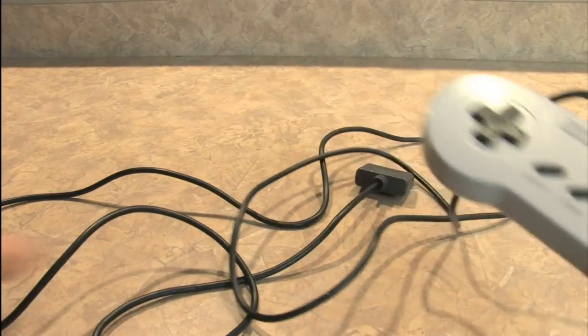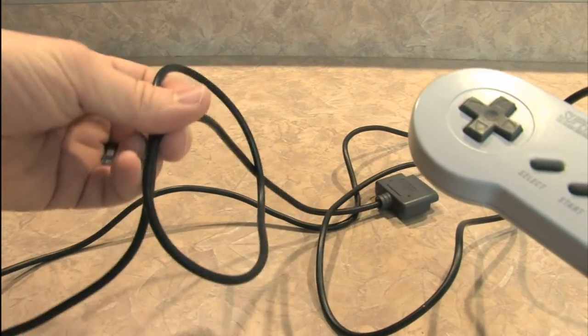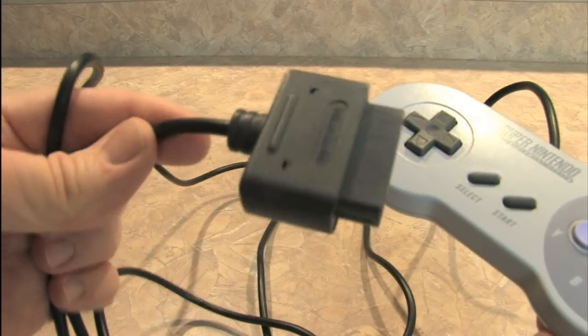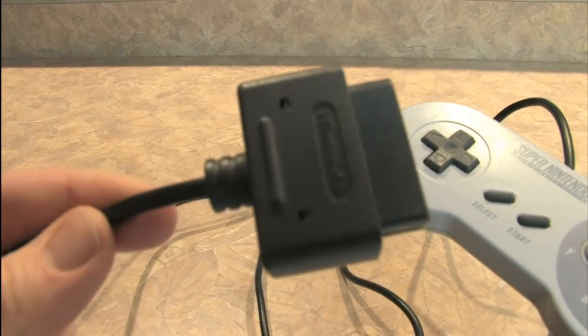One nice thing about the Super Nintendo controller is that they give you a whole lot of wire. And the plug is this big fat thing — way larger than the one for the original Nintendo Entertainment System.